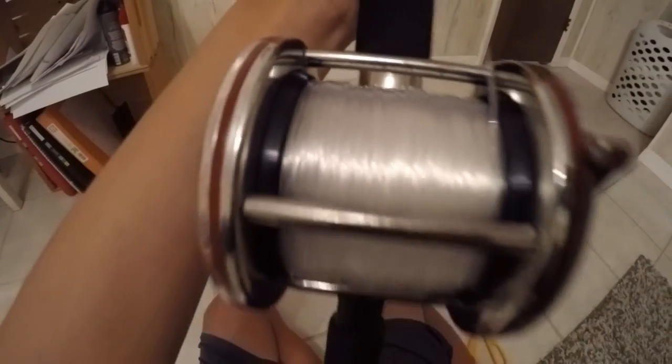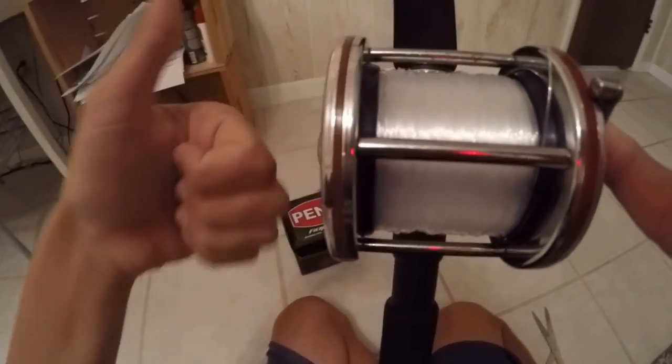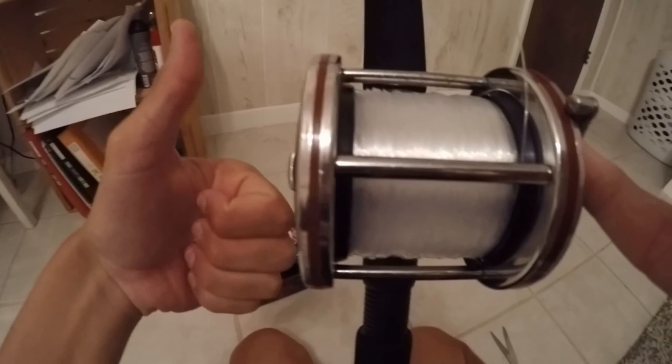Once you've filled up your spool, you're pretty much done. Make sure it's all even. And that's pretty much it — how to spool up a conventional reel. Make sure you guys like and subscribe, and I'll see you guys in the next video. Bye.